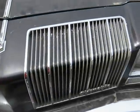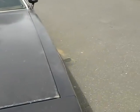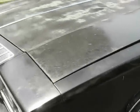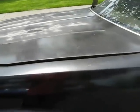Grill has no teeth missing. Needs paint obviously. Diamond knockoffs — need to get a rag took to them.